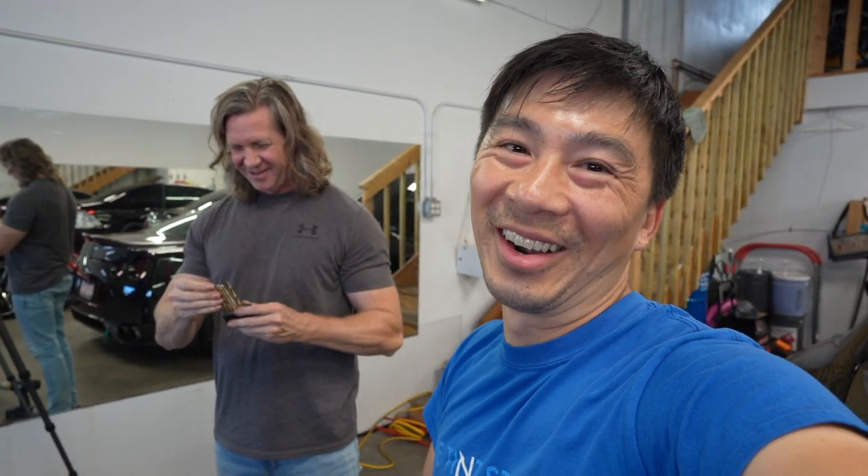Big thanks to my friend Jeffin, aka Cabio — give him a follow on his Instagram, I'll put him in the description.